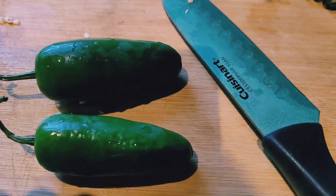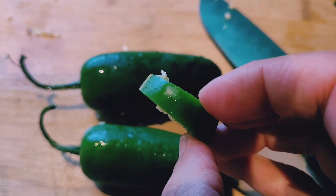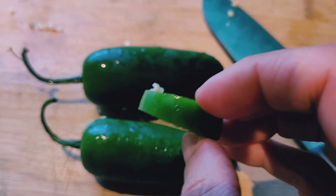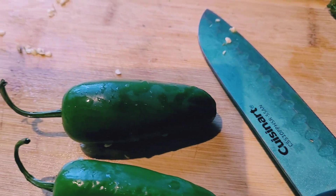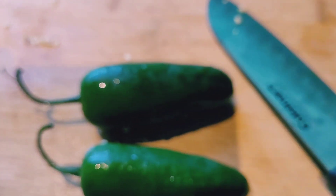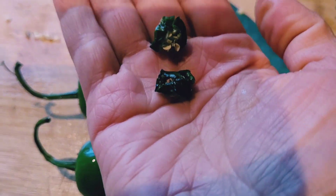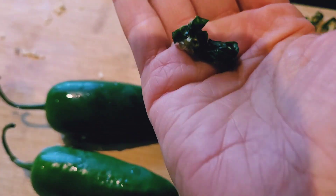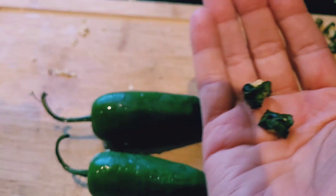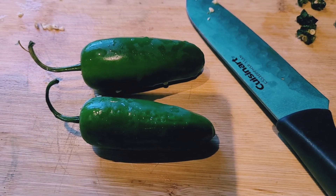So I have my peppers here, and what I want to do is slice them into uniform slices. I don't want to make them too skinny. A quarter of an inch is probably what I have cut here, because they are going to shrink quite a bit. You're going to end up with something like this when it's all dried. I keep the seeds intact because I do want the spiciness of the seeds. So let me slice up some of these peppers.